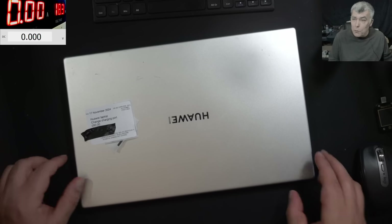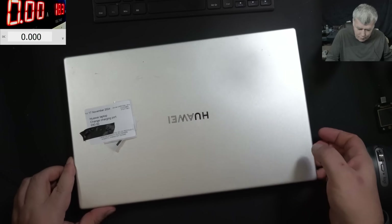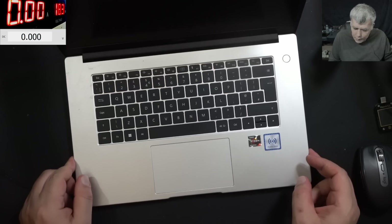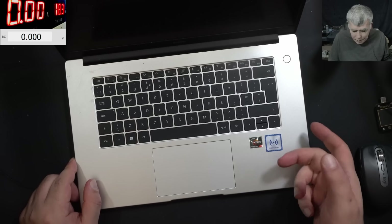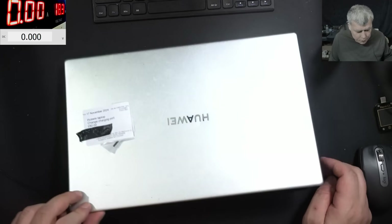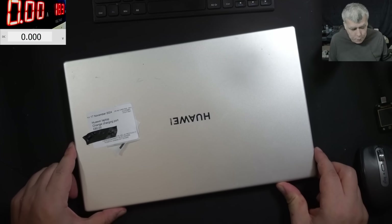Hello, we are back and this time we have a nice laptop to repair. Huawei Ryzen 5 - it is a nice laptop. Pressing the power button, nothing happened. This laptop came here from a local repair shop.